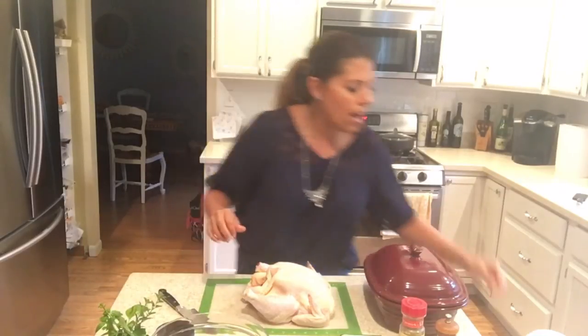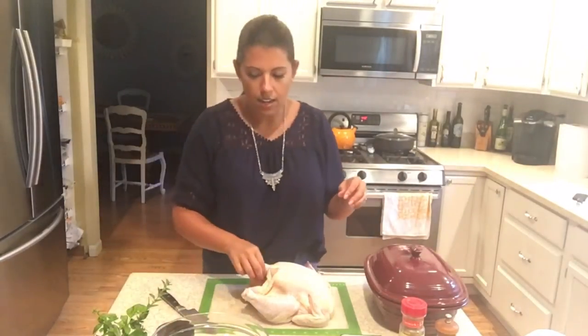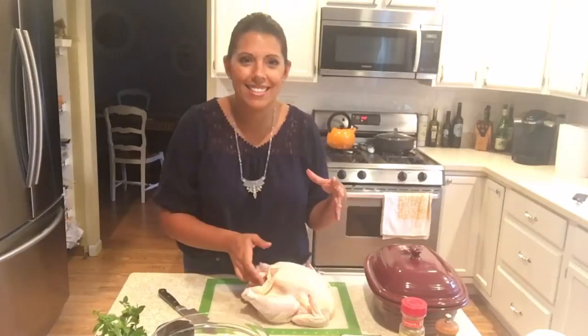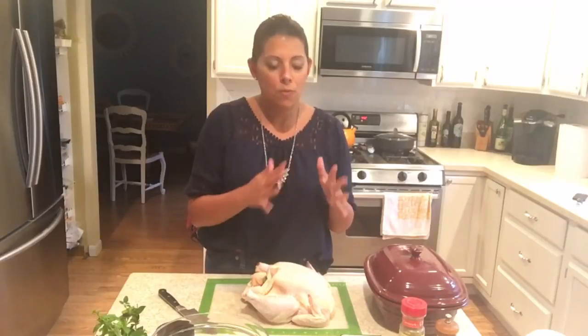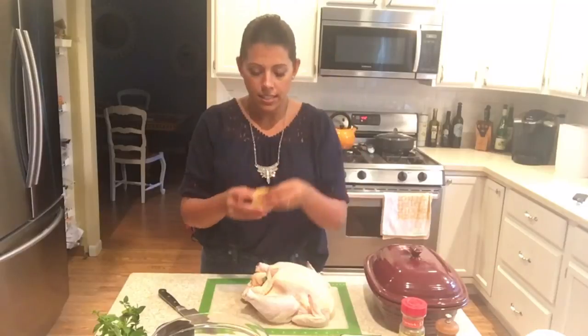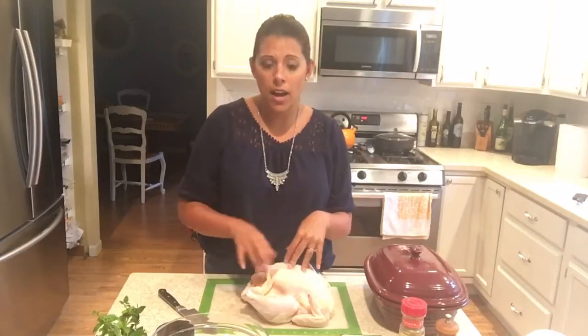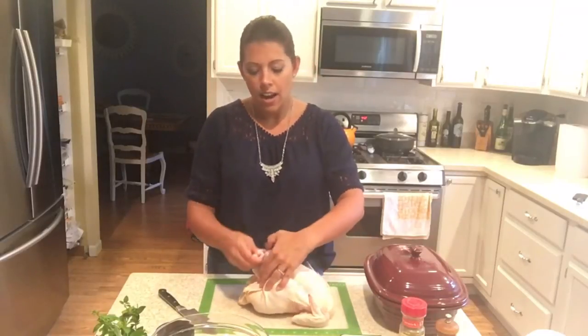So I'm going to put the oregano right in here. Make sure you wash your hands a lot. You're dealing with raw poultry, so when you're done handling the chicken make sure you wash your hands really well — I don't want anyone getting sick. I have lemon that I sliced up here, I'm just going to put that right in there. See how easy that is? Next, I'm going to take some kitchen twine and tie these little legs together — I'll do that off camera so we don't waste time watching me tie up chicken legs.